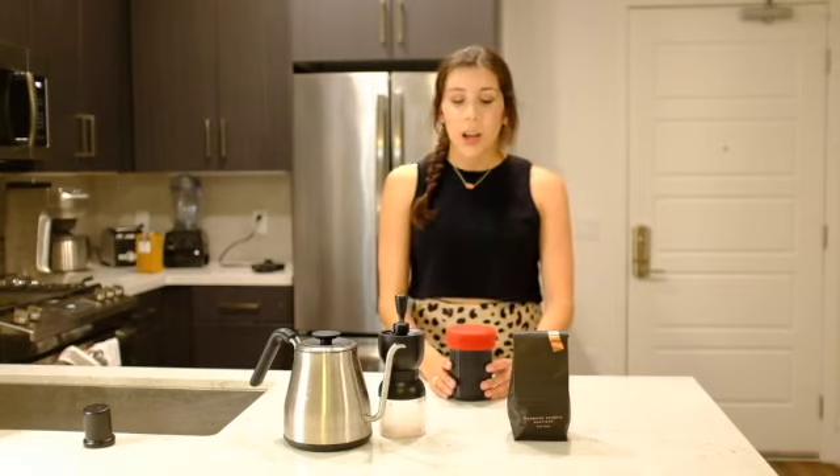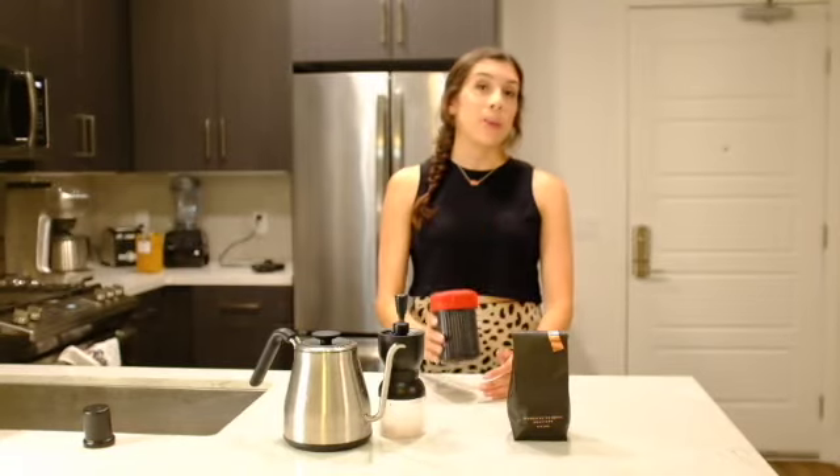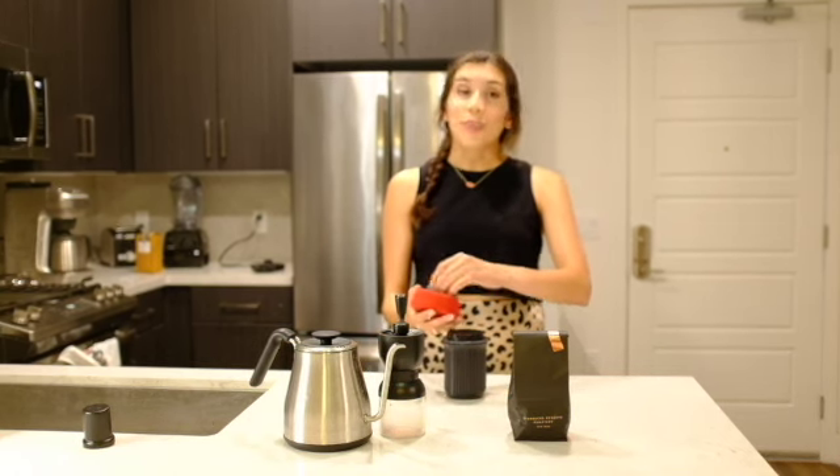I took this on a trip with me. I was traveling for six weeks, threw this in my suitcase, used this in my hotel and this got me through it. As you guys know, I do not like Keurigs, so this was a lifesaver for me to get my coffee while I was traveling for six weeks.